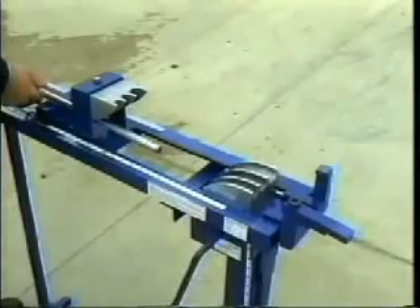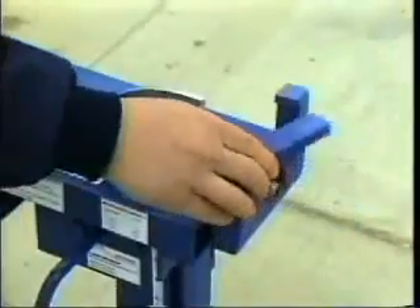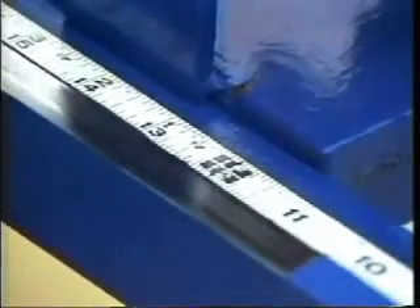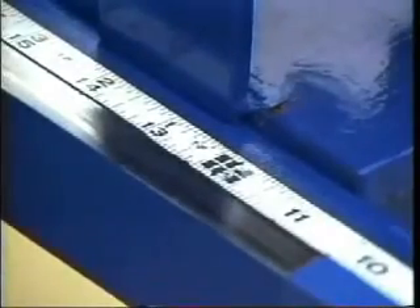Step 1: The pipe is inserted into both the traveling shoe and the rising shoe. Close the front abutment. Step 2: Move the traveling shoe to the desired number of inches for the offset using the standard multiplier.